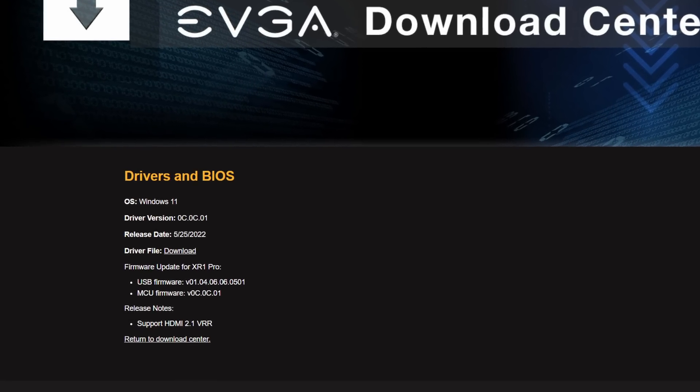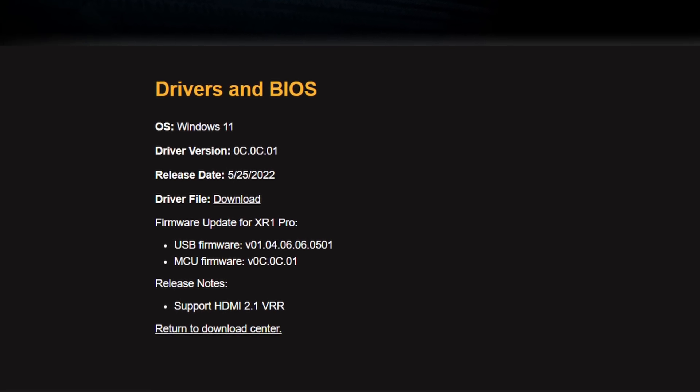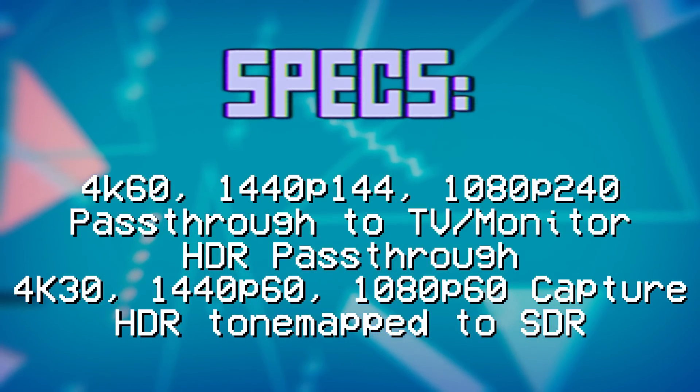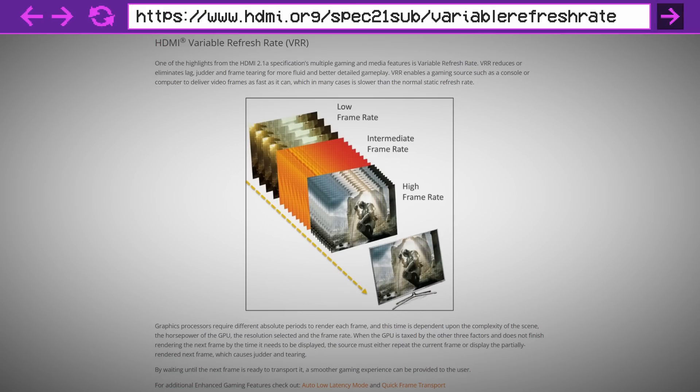In the firmware patches for the XR1 Pro it says 'added support for HDMI 2.1 VRR' — but this doesn't mean it supports HDMI 2.1 higher bandwidth signals. It won't support 4K 120 or 1440p 240 or anything like that. The reason it specifies HDMI 2.1 is because HDMI 2.1 adds official HDMI Forum support for variable refresh rate that isn't tied to a specific manufacturer, as opposed to FreeSync or G-Sync. The PlayStation uses the normal HDMI 2.1-based VRR implementation, and this card supports that as well as FreeSync.